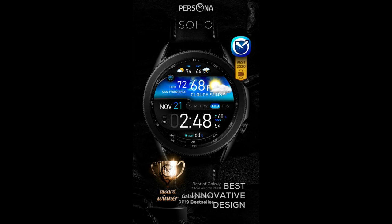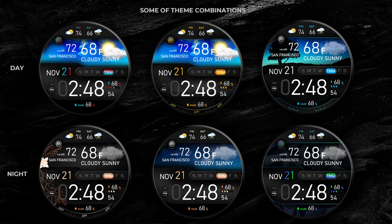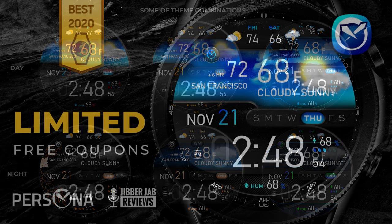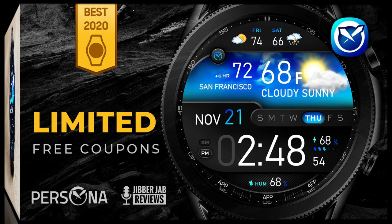I actually tested this one a few weeks ago, so I apologize for the delay in getting the review out. But I think it was worth the wait, because when I did this initial video I only had the Fahrenheit model available. Now you have a choice of picking up this design in either imperial or metric versions, which also means we're going to have 50 coupon codes per country to download either version — which is a very sweet deal.